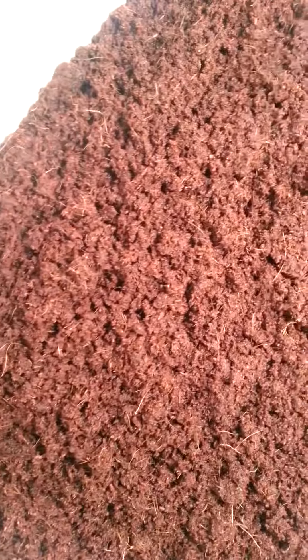Right here in this bucket is cocoa fiber. It came in bricks — three brick-sized blocks of cocoa fiber — and you just add water and it expands. It's super water-absorbent, so it holds quite a bit of water.